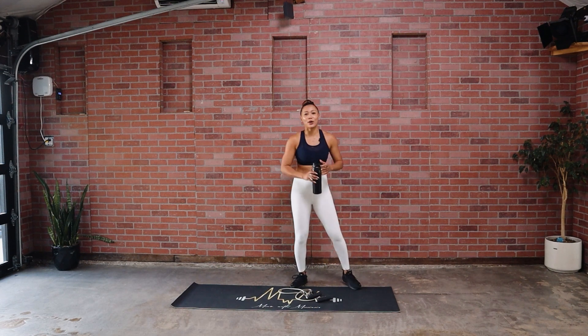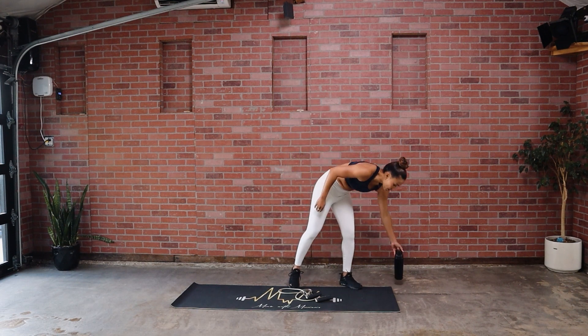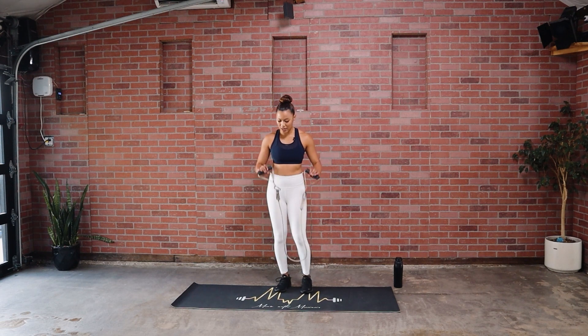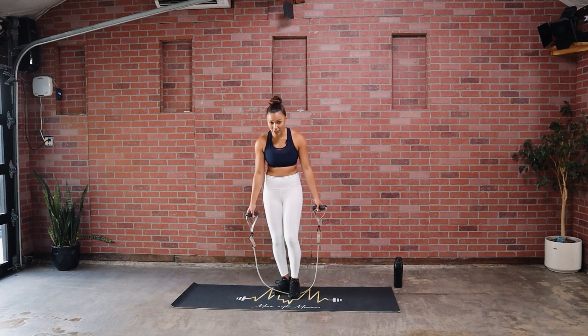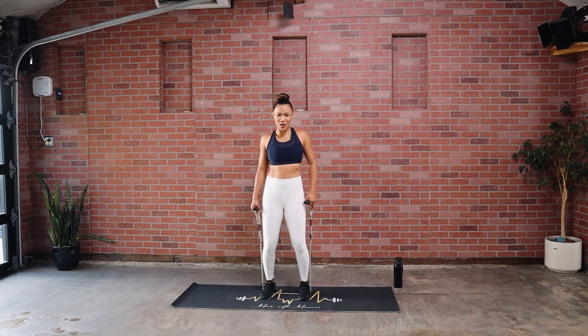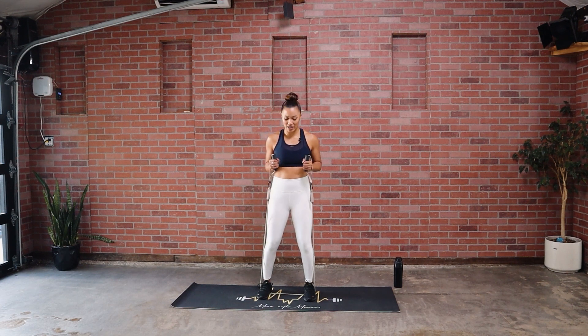We'll have a one-minute break here — grab a sip of water if you need it. We're going to go back — this time we're starting with those punches and working our way back to that very first exercise. Remember, thumbs are on the inside. Band's coming under, rack it by your chest. If you need to switch your bands in between, go ahead and do it. Get that full reset and we can hit it much harder. Here we go in five, four, three, two, and one.